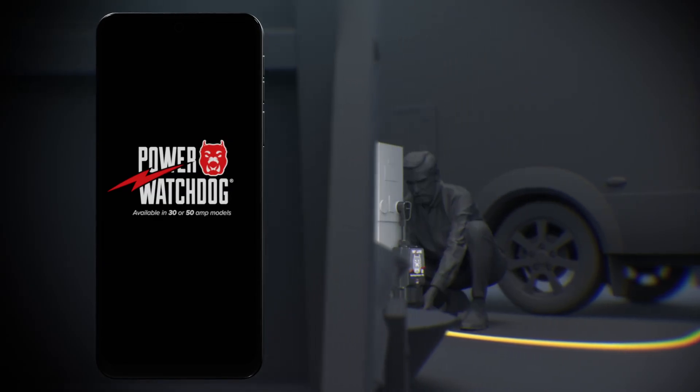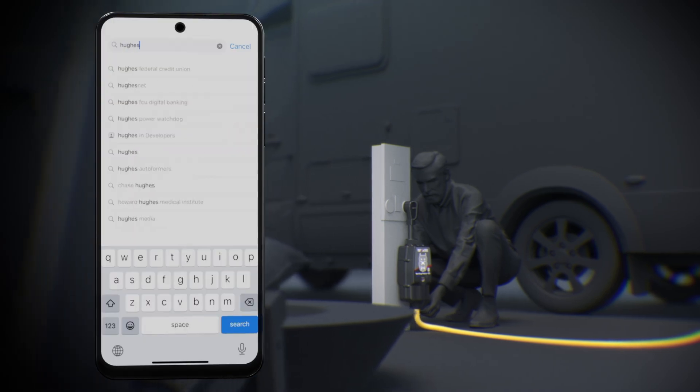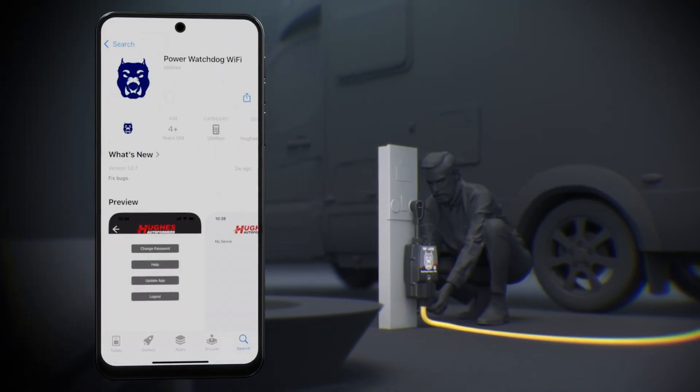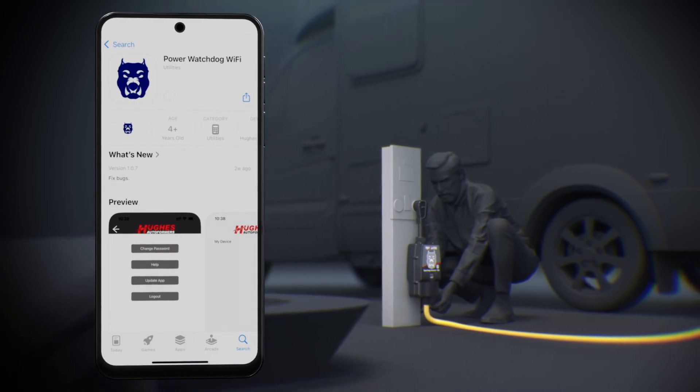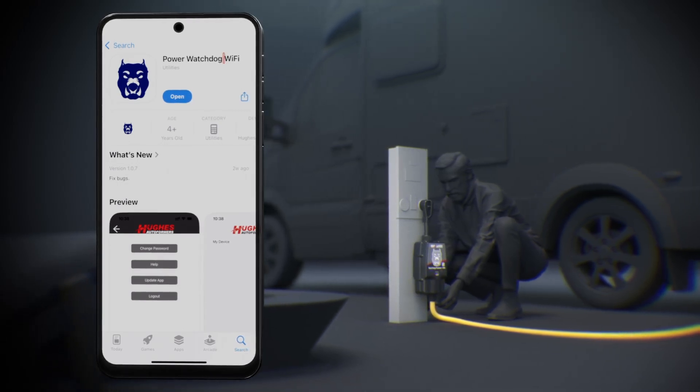Hi, let's get started with your Power Watchdog Wi-Fi Surge Protector mobile app. First, download and install your Hughes Power Watchdog Wi-Fi app from your app store. Confirm that you're using the correct app as it is product-dependent. For the new Wi-Fi Surge Protectors, the app has Wi-Fi in the title.